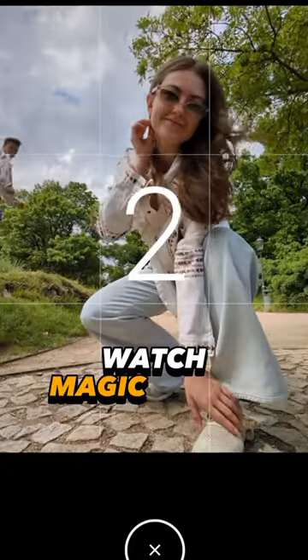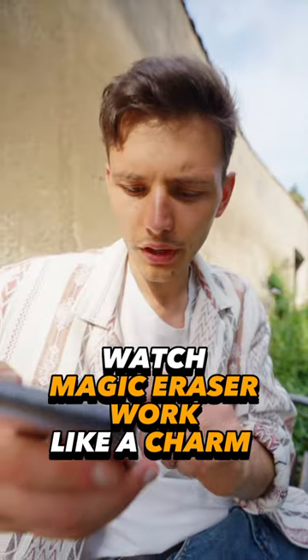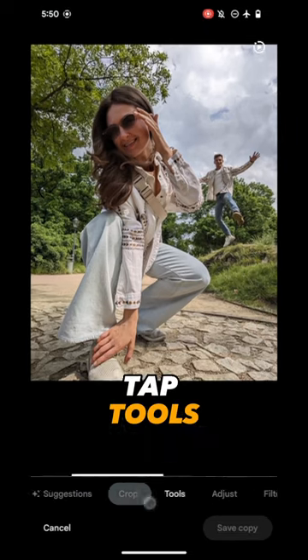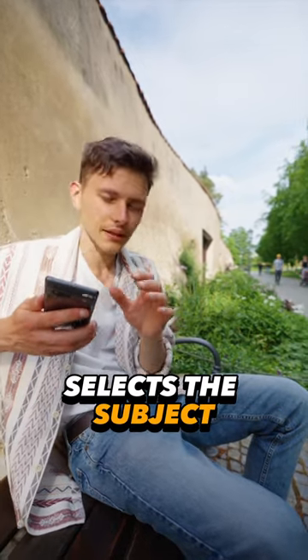Imagine yourself in the park wanting to take a photo of yourself, and suddenly some creep jumps into your frame. To remove him, you press edit, wait for suggestions, go into tools, and select Magic Eraser. The phone is supposed to automatically select the subject.